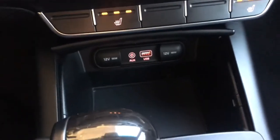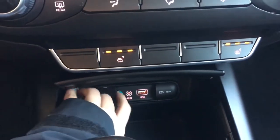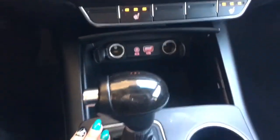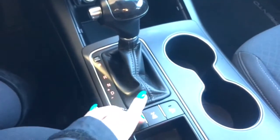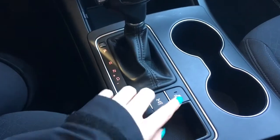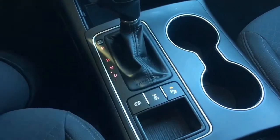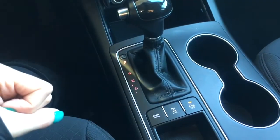Down here you do have a bit more storage, as well as your auxiliary and USB cords, and then two 12-volt outputs. Coming down further you have your gear shifter and cup holders, and then a couple of buttons: this is your all-wheel drive lock and this is your park assist, which beeps at you if you get close to something when parking.